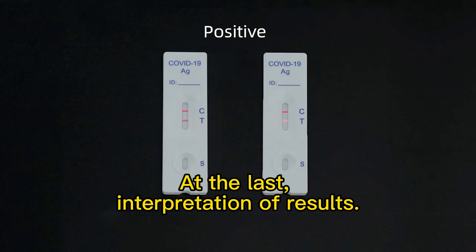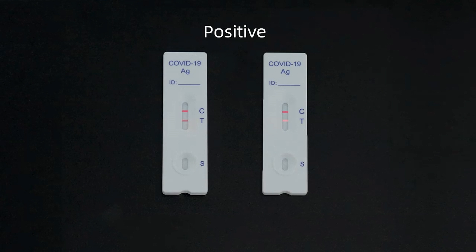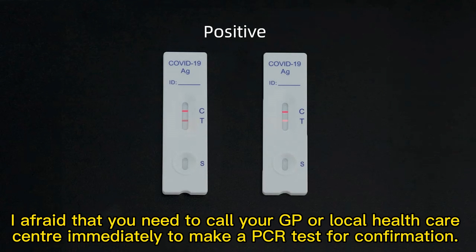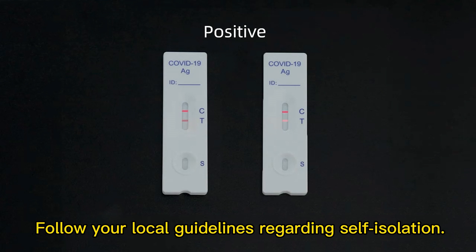Interpretation of results. Positive: 2 lines appeared — the T line as well as the C line. This indicates an infection with SARS-CoV-2. You need to call your GP immediately to make a PCR test for confirmation. Follow your local guidelines regarding self-isolation.